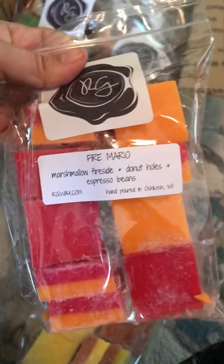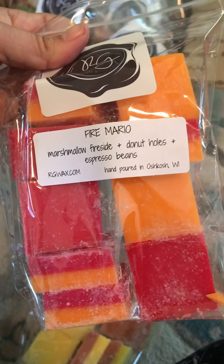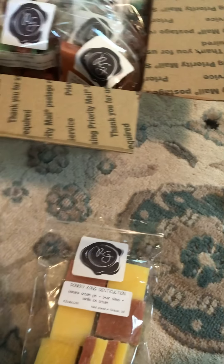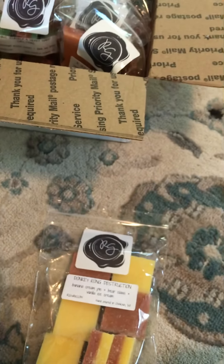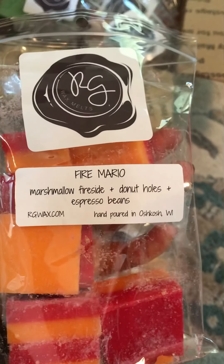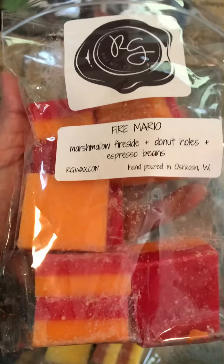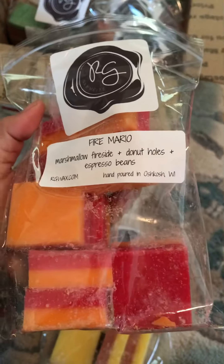The next one is called Fire Mario and the notes are Marshmallow Fireside, Donut Holes, and Espresso Beans. I can really smell the Marshmallow Fireside, and now I'm slowly smelling the Espresso Beans. Because I actually don't like Marshmallow Fireside — you know, the candle from Bath and Body Works — but this one, because it's so subtle, I do like it. It's actually really nice.